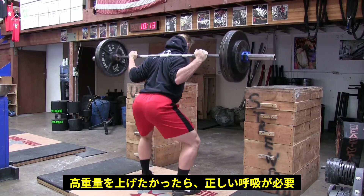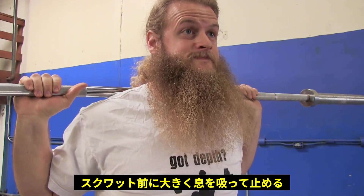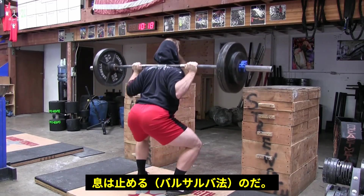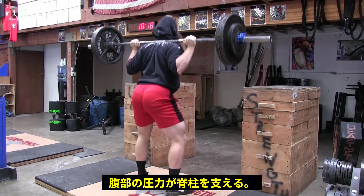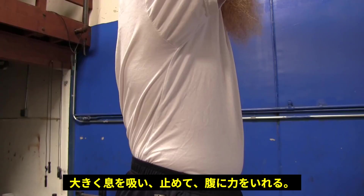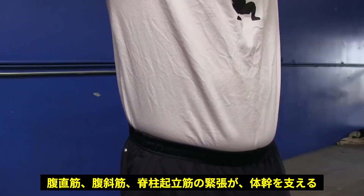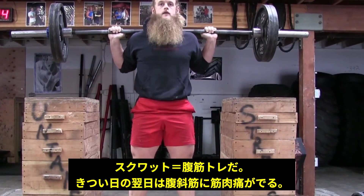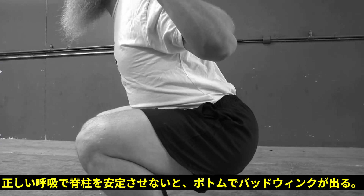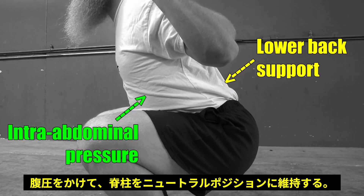If you want to squat big weights, you have to understand how to correctly breathe. Before you squat down, take a big gulp of air into your belly and brace down as if someone was going to punch you in the stomach. Keep that intra-abdominal pressure throughout the entire squat. This pressure and support in your abdomen is your lower back support. Lose tension in your core, and you lose support for your lower back. Breathe through your mouth, down into your belly, and brace down. You should feel pressure all the way around your torso. I focus so hard on breathing and bracing that my obliques are sore the day after a high volume squat session. Correctly breathing and bracing can also prevent your lumbar spine from going into flexion — i.e., butt wink. Intra-abdominal pressure will keep your lumbar spine supported and neutral.